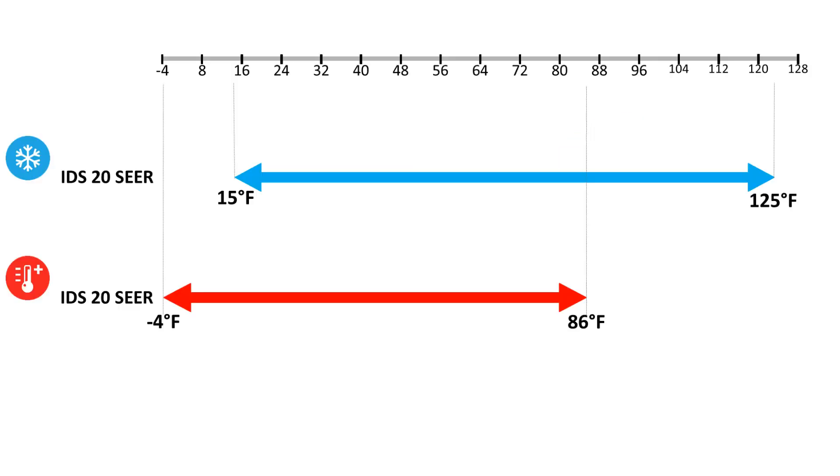If you see ATL appear on the LED display, first check if the ambient temperature is within the operation range.